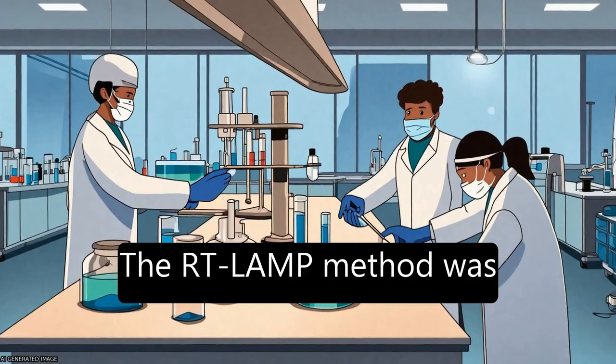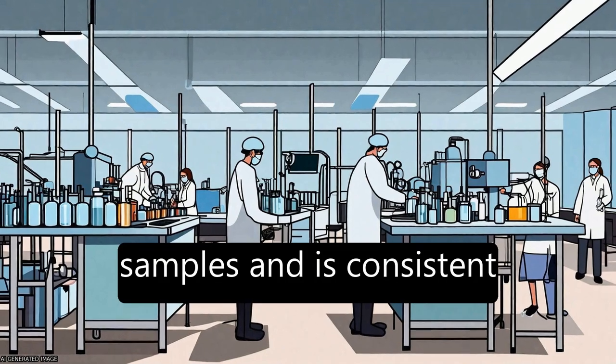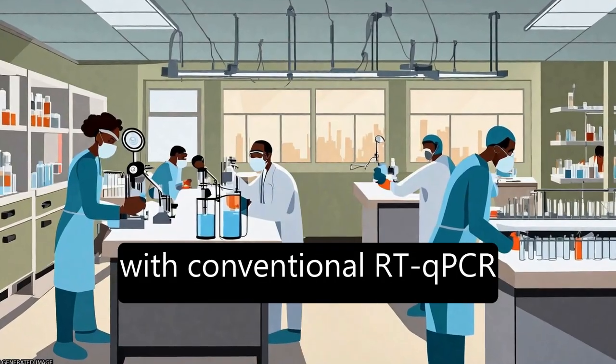The RT-LAMP method was validated in a hospital in China using 16 clinical samples and is consistent with conventional RT-qPCR.